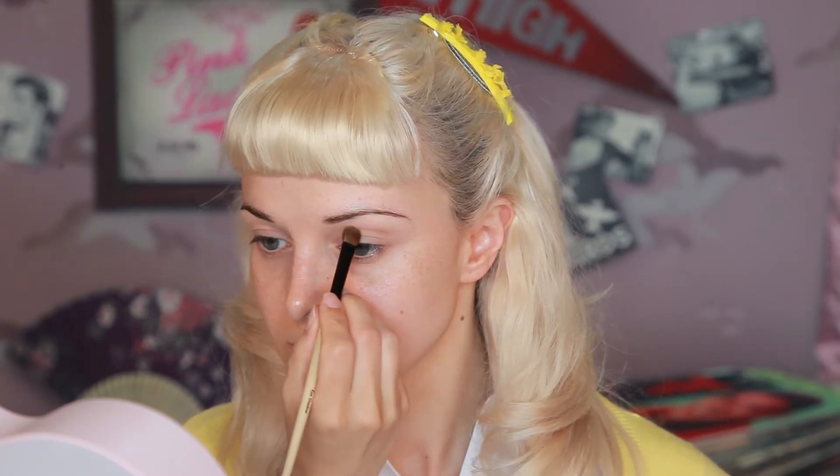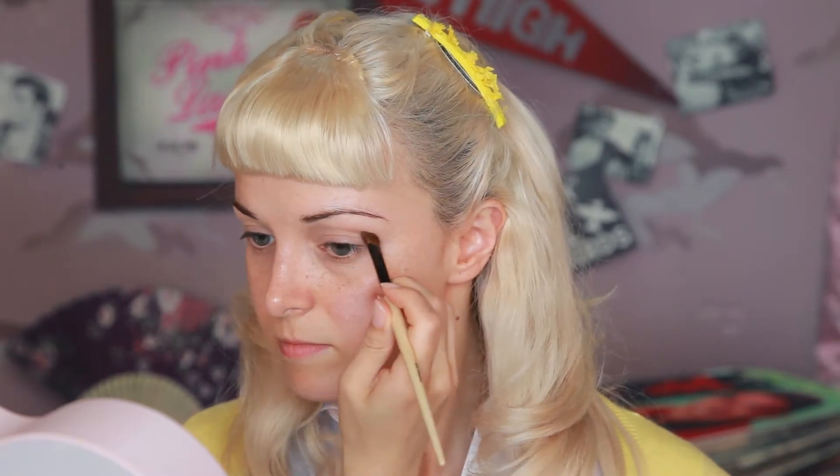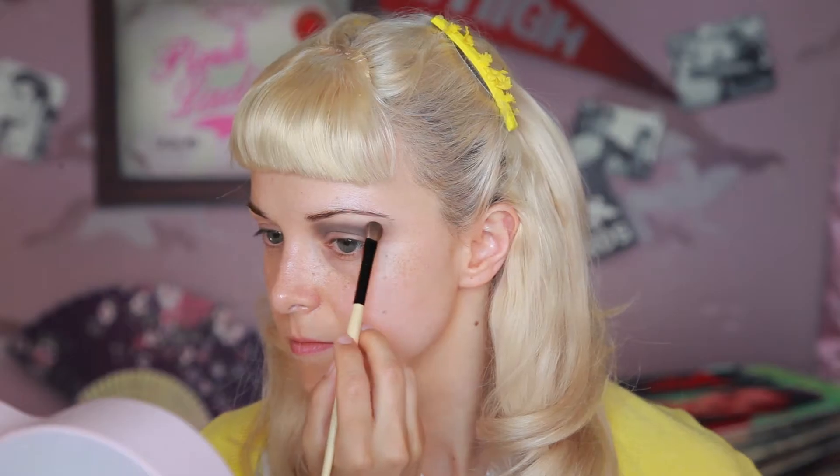The shape of the eyeshadow Sandy had in the movie is on the crease and up to the eyebrow on the inner and outer corners. Then I'm using Bobby Brown in Steel, following the same shape, adding it layer by layer to prevent adding too much at a time and it ending up looking blotchy.